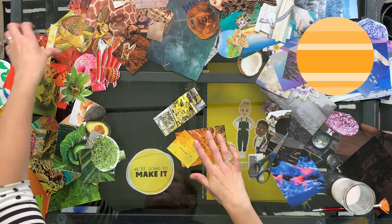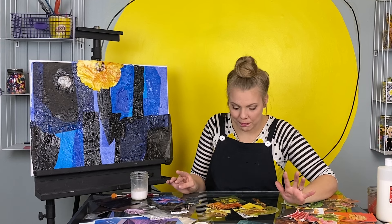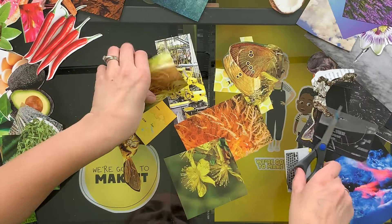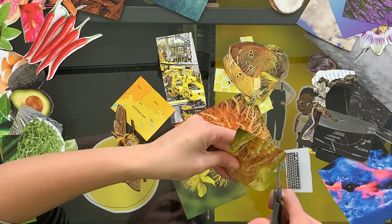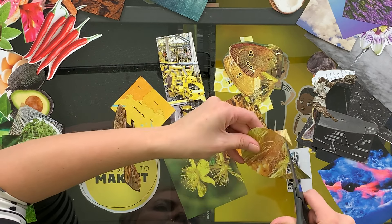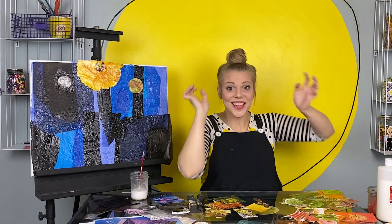Next up, Venus — yellow. I found some really cool yellow things. What would be a good base for Venus, you think? We got to go with the corn. We got to.